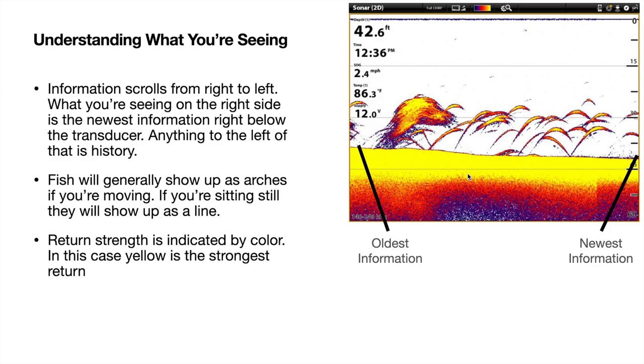Here's what I was talking about with bottom hardness and return strength — it's indicated by color. In this particular palette, Humminbird gives you a nice little guide. This color bar shows all the way to the right is the hardest return and all the way on the left is the softest. So yellow is the hardest, purple is the softest. You can see this is a very hard bottom here. These are some pretty sizable fish — probably bass, stripers, or walleye. And this is a ball of bait; balls of bait are usually very dense and look like a big cloud.